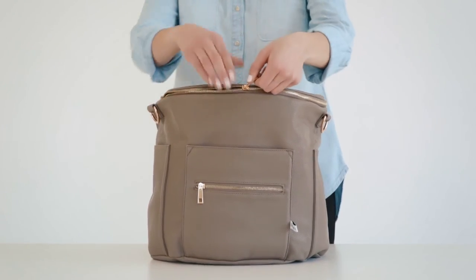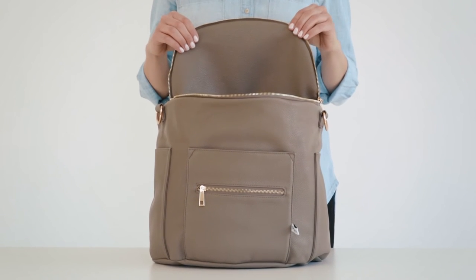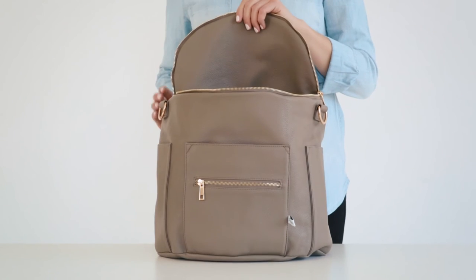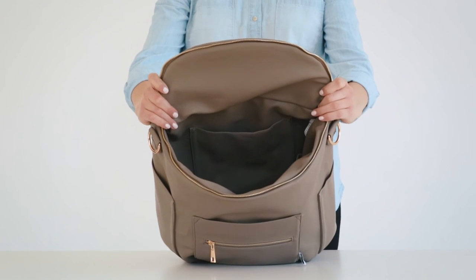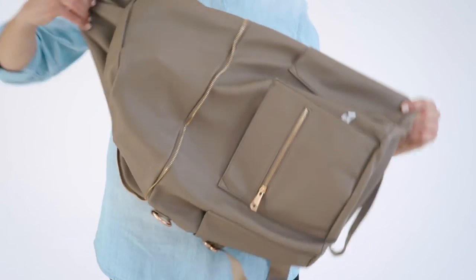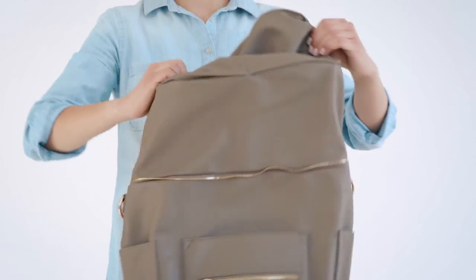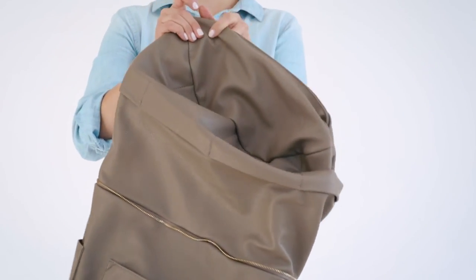We will now go ahead and unzip the main zipper of the bag. You will see the unique half circle design makes all your items very visible. The bag is not only faux leather on the outside but on the inside as well — this is something that sets us apart from the rest. The lining is also not attached at the bottom, allowing you to pull it all the way out to shake any crumbs or clean up any spills.